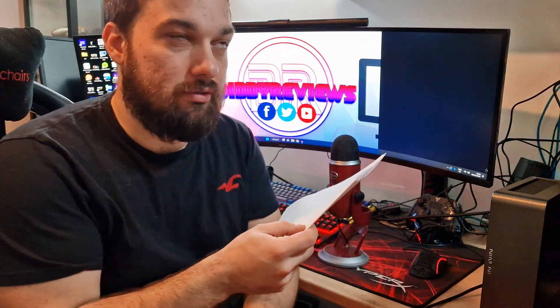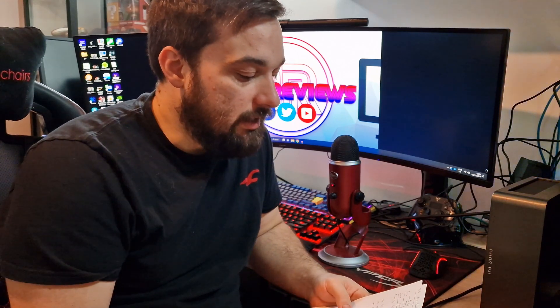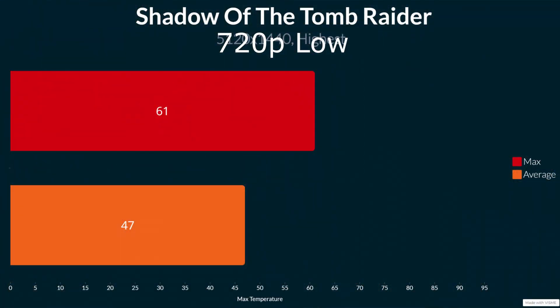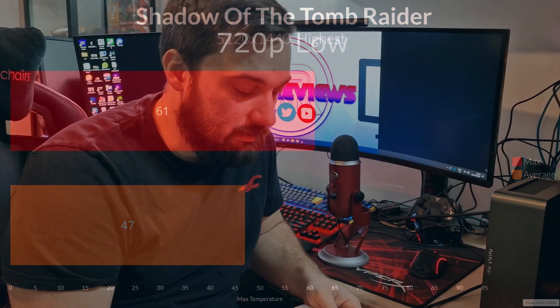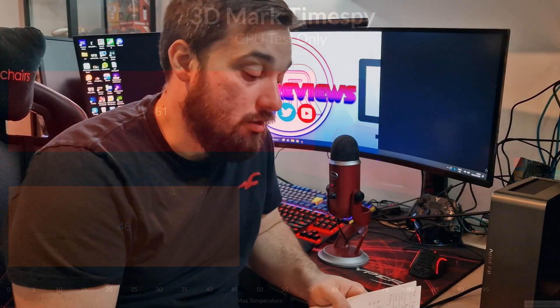Shadow of the Tomb Raider was run at 720p low settings since it's a 5600G integrated graphics test. The maximum temperature was 61°C and the average was 47°C on the benchmark — absolutely brilliant, no problem at all for light gaming. The Time Spy CPU test gave a maximum of 61°C and an average of 46°C — virtually identical to Shadow of the Tomb Raider, and a very good result.